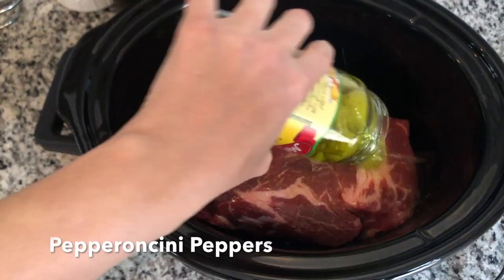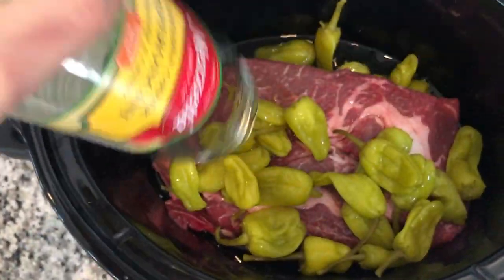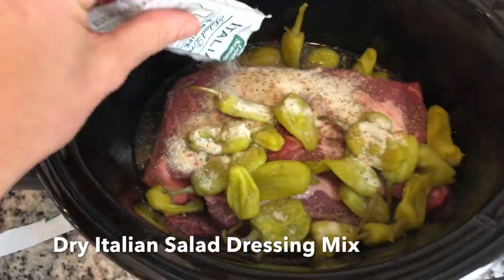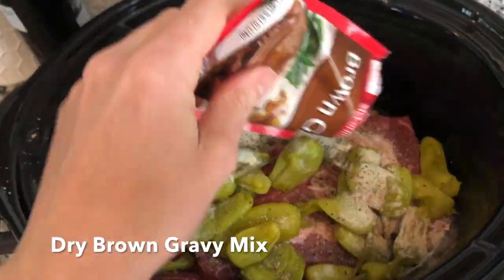Pour a 16-ounce jar of pepperoncini peppers with the liquid over the pot roast. Add one package of dry Italian salad dressing mix and one package of dry brown gravy mix.